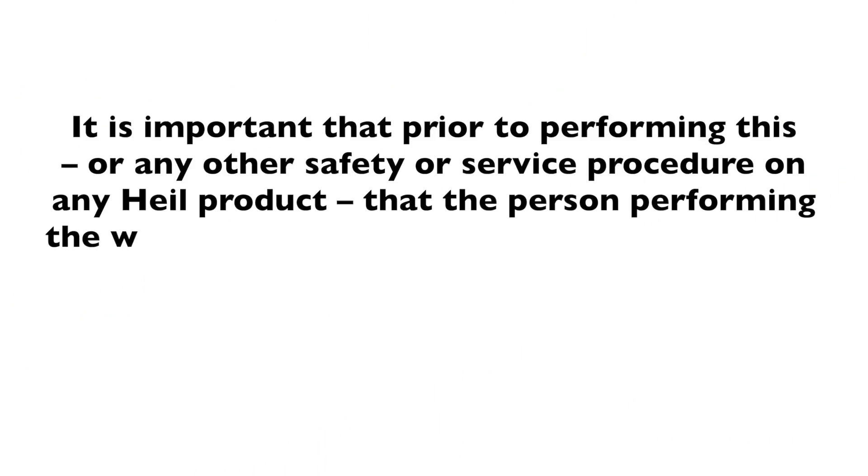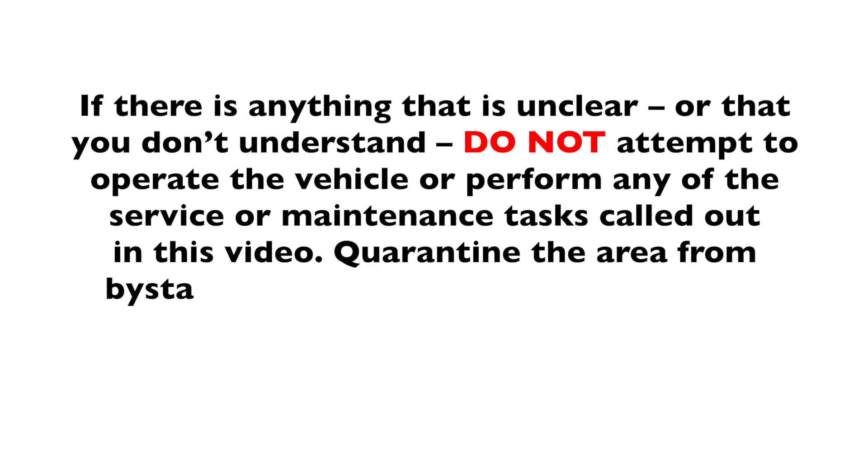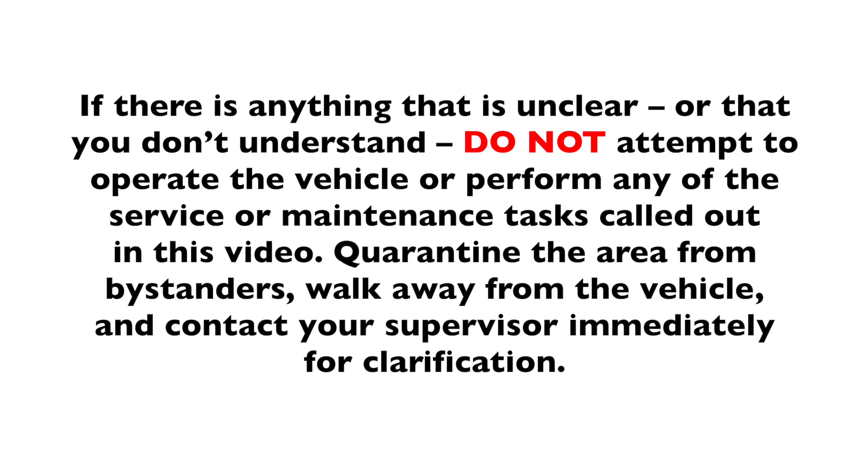Warning. It is important that prior to performing this or any other safety or service procedure on any Heil product, that the person performing the work has both read and firmly understands the product's operator's manual, including the detailed safety instructions that accompanied this vehicle. If there is anything that is unclear or that you do not understand, do not attempt to operate the vehicle or perform any of the service or maintenance tasks called out in this video.